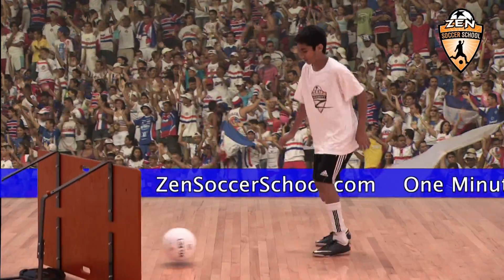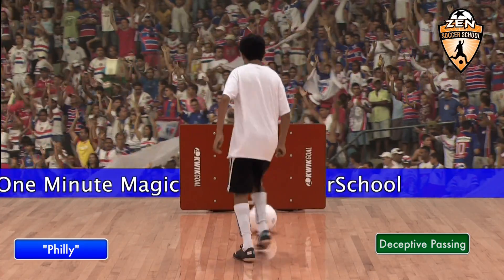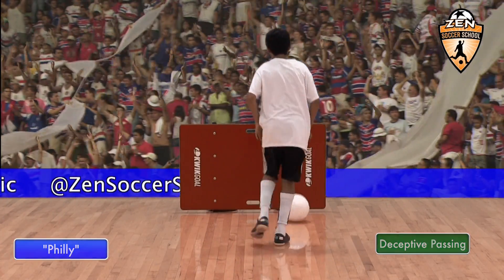Even though this is a foundational technique, players should always train as if they're playing in a big game. Doing this will improve their match performance.